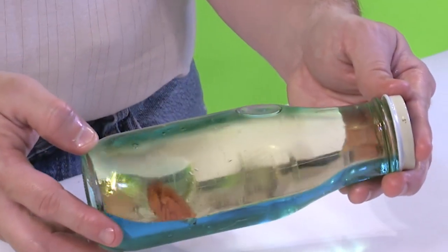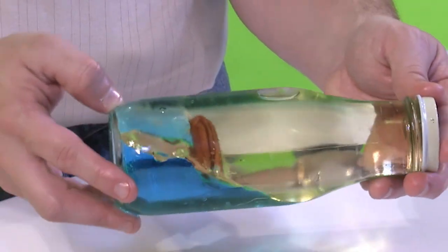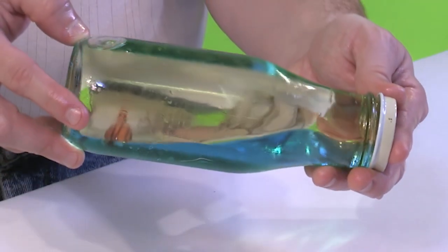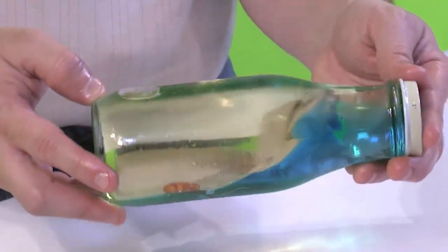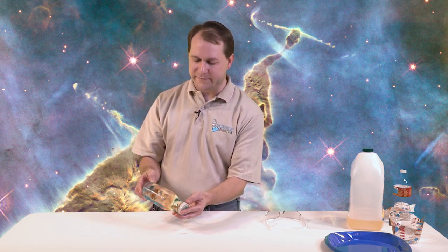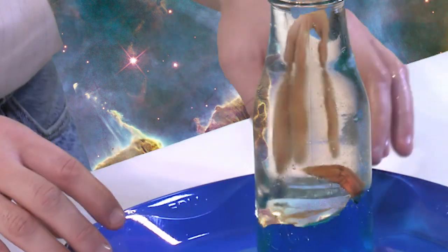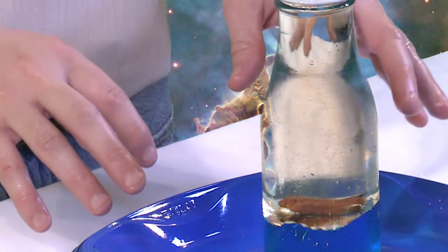If we tilt it back and forth, we can get some rolling waves. Notice the pecan — which is our boat — is floating on the blue, so it looks like a boat on the water, and it's more or less clear oil on top. We do have a little bitty air bubble in there that I couldn't get out. You can play with it yourself and try to get every bit of air out by adding oil all the way to the top and sealing it really well. The more you can do that, the better it'll look. You don't even have to tilt it on the side — you can just do it like this and see the pecan kind of tumbling in the waves down below.